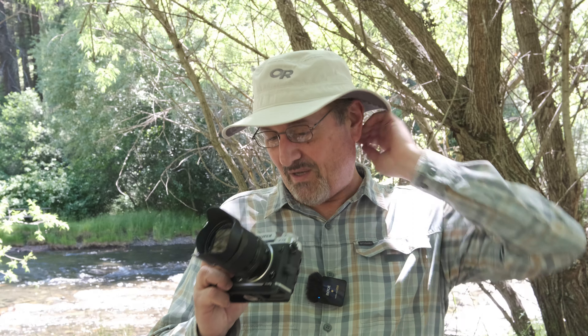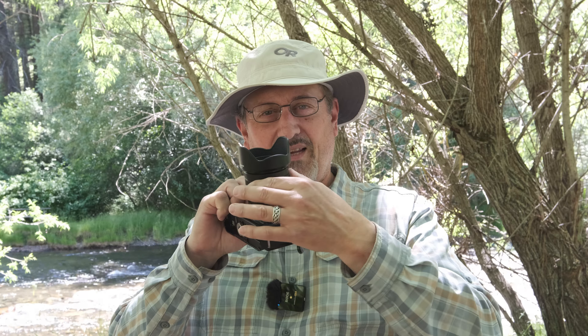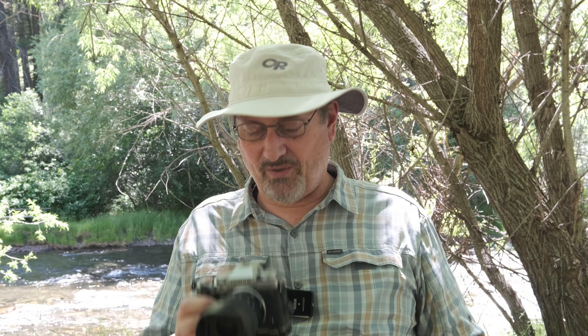I made a video the other day up south of Milton and Freewater and the background was just totally blown out, so I figured I'd give you a better quality video than that. I picked up an XF 16-50 — there it is right there. It does not extend when you zoom, which is pretty cool. And this is the new 2.8 to F4.8 version.